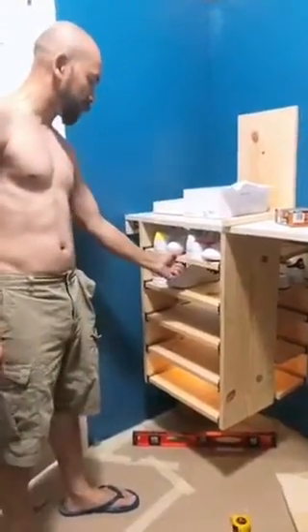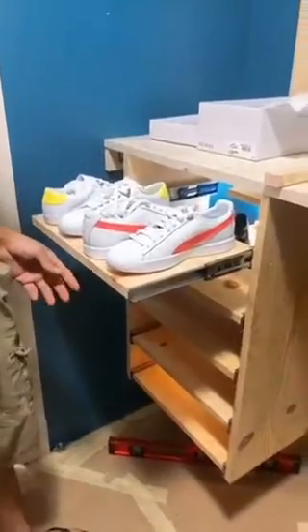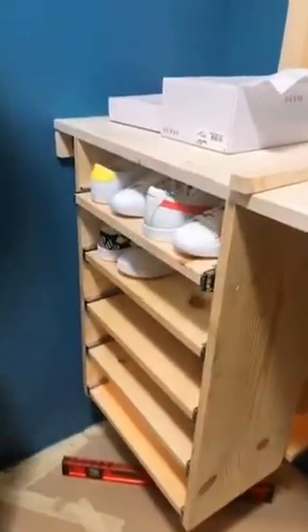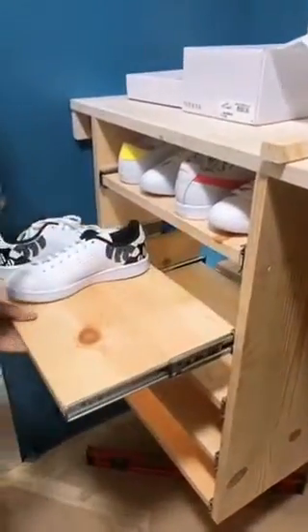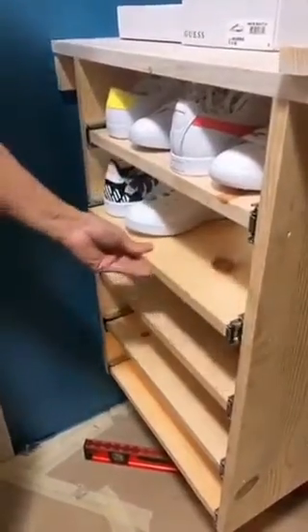What I changed on the design was now, instead of just sliding the shoes in, you pull the whole rack out, you get to look at it, and then you just slam it in. If you want the next size, you go to the next one and just slam it.